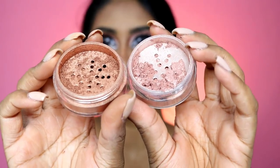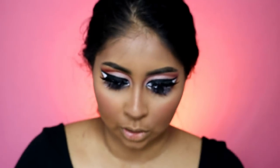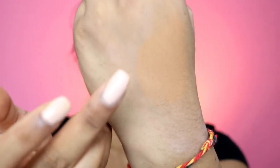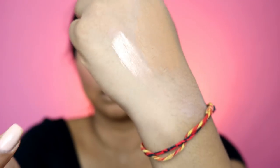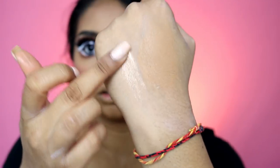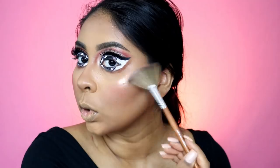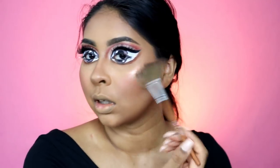They come like this — just to show you how wet-looking they are. Just watch this. It's so pretty! Oh yes! Can you guys see how beautiful that highlight is?